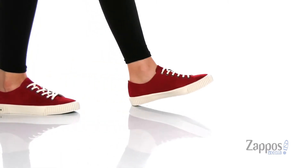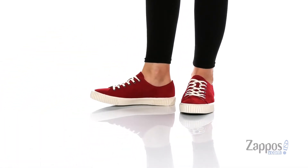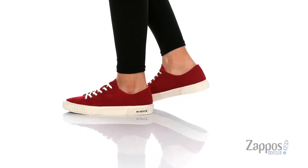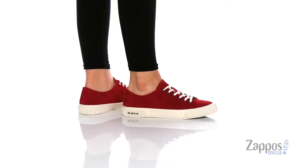Hey y'all, it's Katerina from Zappos and this is the Darby sneaker by SeaVees. These colorful sneakers have a suede upper with a man-made inner lining and they also come with a removable footbed that has perforations for added breathability.